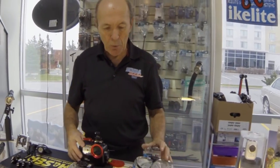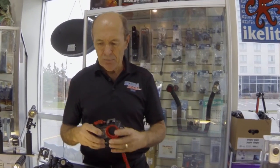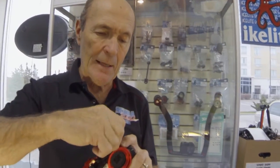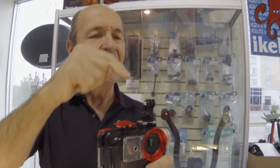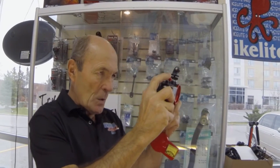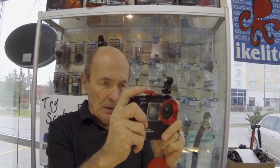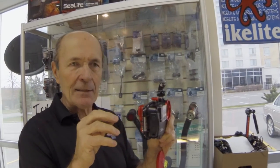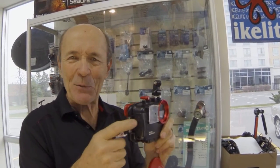A lot of divers are into underwater photography, and they can take their underwater camera and pick up one of these hot shoe mounts. The hot shoe mount goes right onto the hot shoe of the camera, locks on very firmly, and now your GoPro mounts on top of that. So you're down there taking pictures of the coral and scenery, and while you're taking your still shots underwater, the GoPro is recording the whole dive. It can be really fantastic — and when you watch the video, every flash looks like a flash of lightning.